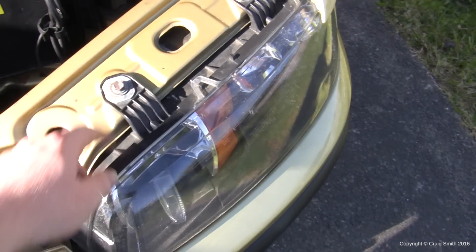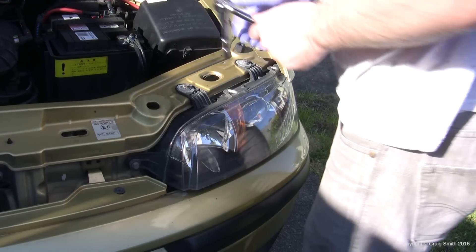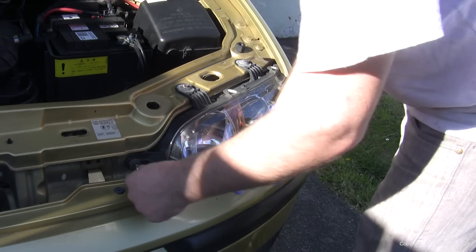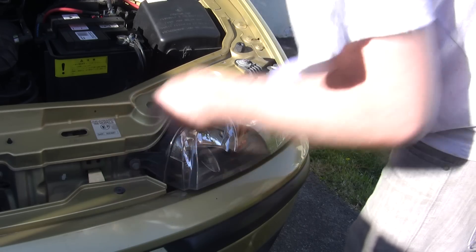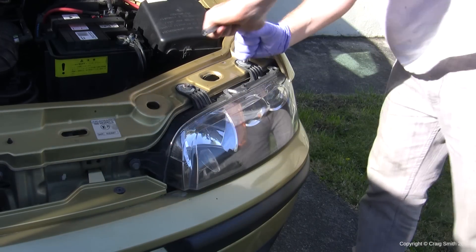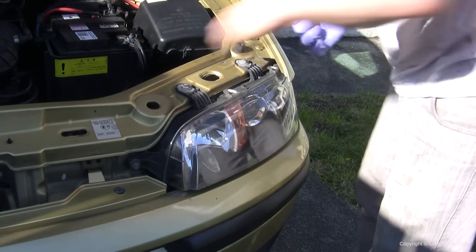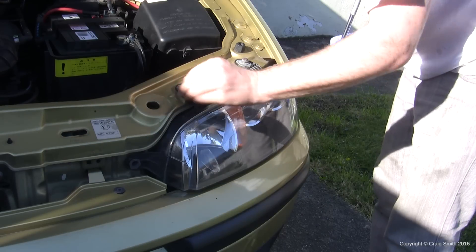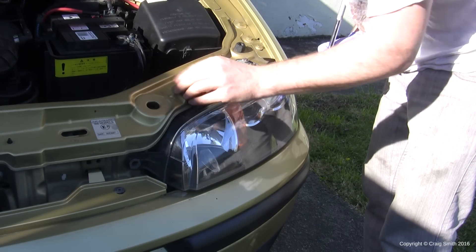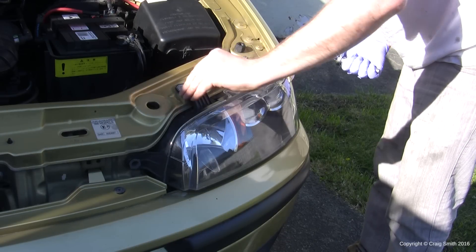You can't actually remove the headlight completely without taking the bumper off unfortunately. But you can move it just an inch or two, which will create the space you need to remove the panel and repeat the process as you did with the right hand side. Grab your socket wrench or a spanner and undo the three bolts — there's one at the front inside and two on the top. Remove them completely and the headlight unit will slide forward a few inches.